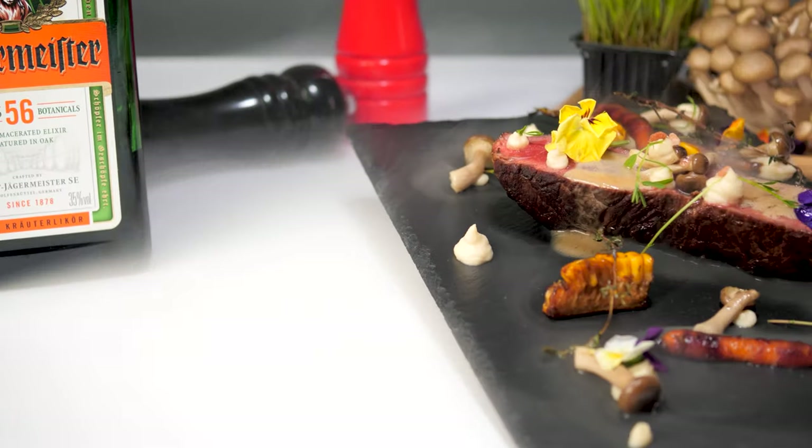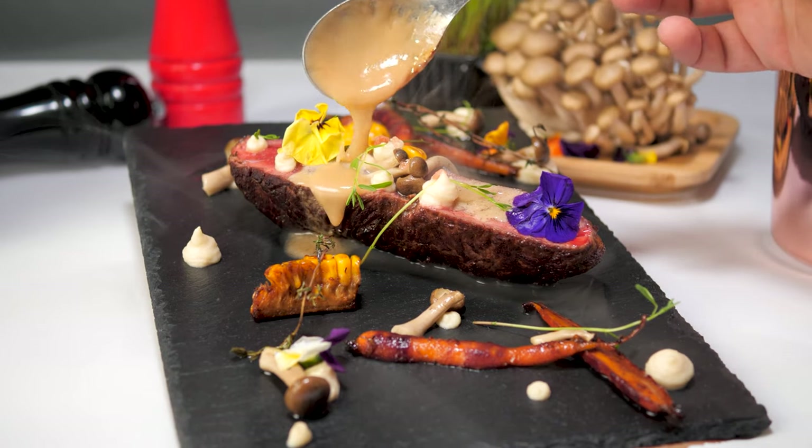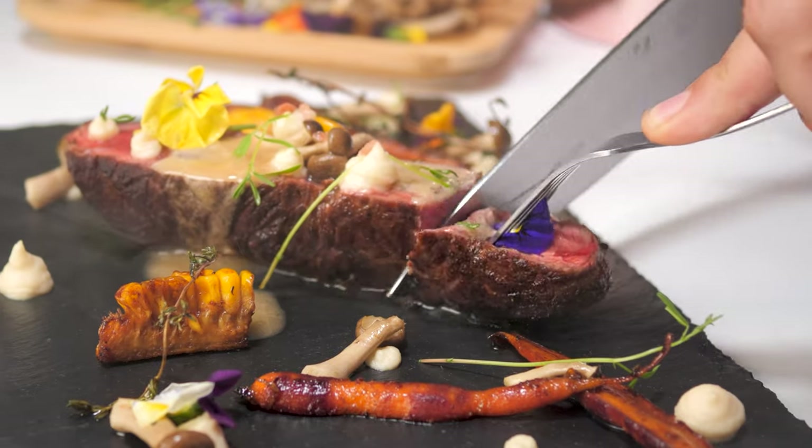A little crispy on the outside and extremely tender and juicy on the inside, this steak goes along with a side of baby carrots, poached mushrooms, sweet corn, and celeriac mash.